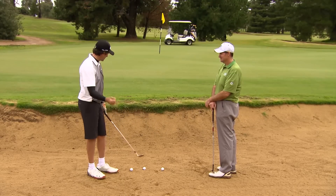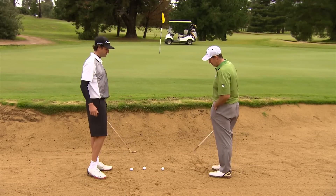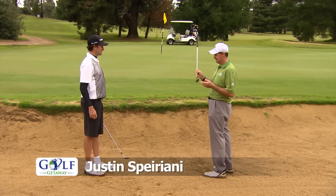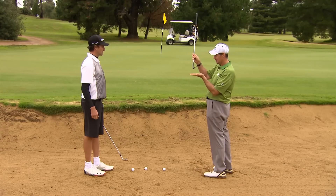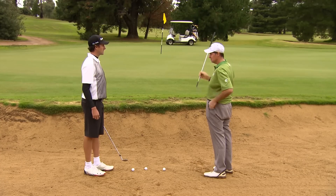Justin, a common error in the bunkers is knifing it or skinning it. How do we overcome that? The main reason for that is a lot of people try to lift the ball in the air and don't allow the sand iron to do its work. Most sand irons now, particularly lob wedges, have up to 60 degrees of loft. The idea is to allow that loft to do the work.